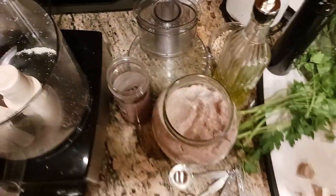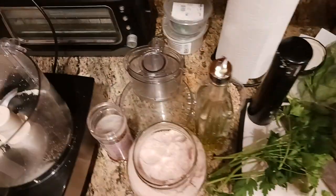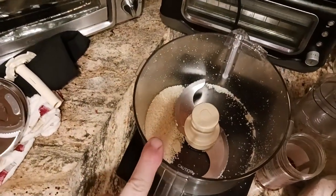Hey, it's the Old Coot coming back at you with another exciting video. Today I'm going to be making pesto. This is a follow-up video to the grating of the cheese video.